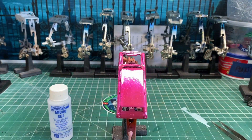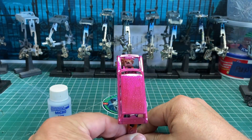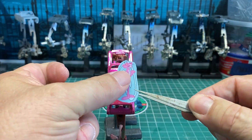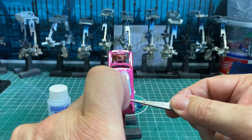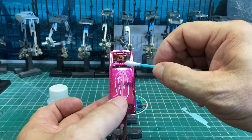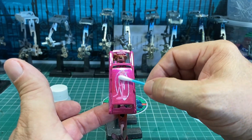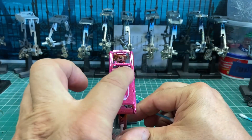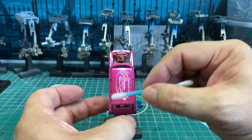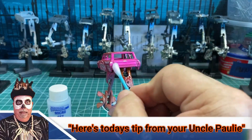Let's go ahead and do the roof. I coat it down with Microset. People ask what's the difference — Microset helps you set the decal; it helps the glue adhere from the back and smooths it out. Later on, if you get any bumps or door jams or hinges, Microsol or solvent will soften up the decal and allow it to fit over that item or into a crevice. But don't rub it too much because it will destroy the decal — and there's today's tip from your Uncle Paulie.